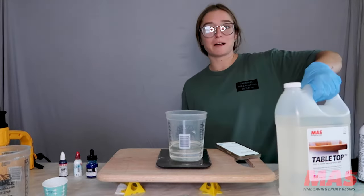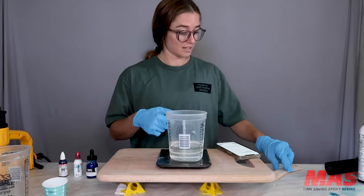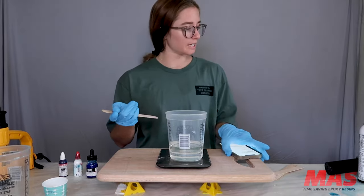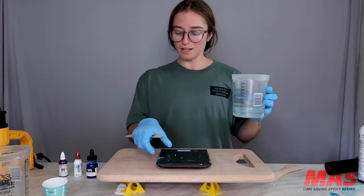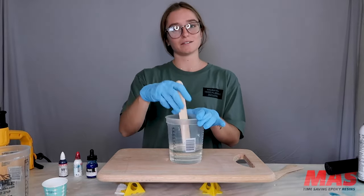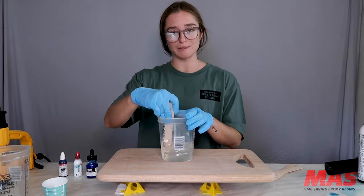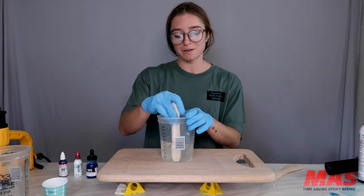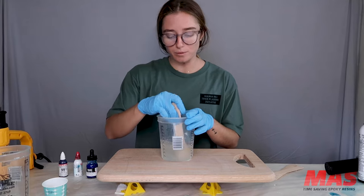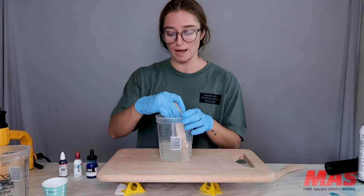I have popsicle sticks to my left and I make sure my gloved hands are still fairly clean. Now we're going to mix for three minutes. I mix circles back and forth — make sure to scrape the sides and scrape the bottoms. Sometimes I mix figure eights; it just depends on how I'm feeling that day. If you want to prevent bubbles, slowly mix in figure eights — that's the best way in my opinion.